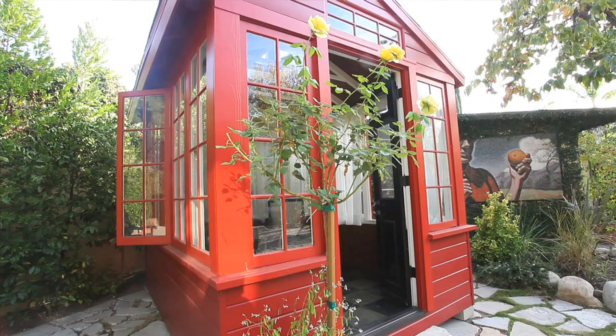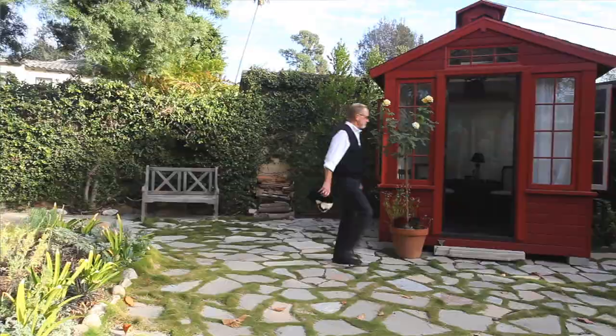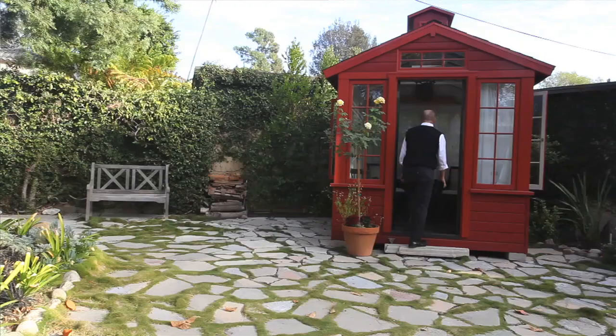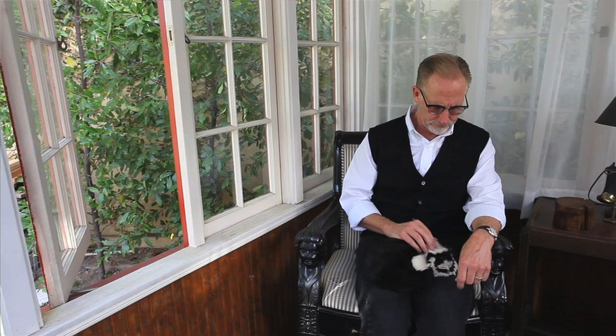My neighbor was taking out these older windows from his house, so I went across the street and asked what he was doing with them. He said someone offered him five dollars and I said I'll give you ten. I bought all these windows, and then one November I took the month off and built the little house around them. Originally I was going to put an Airstream here, but I ended up putting this here more as an ornament than anything else.